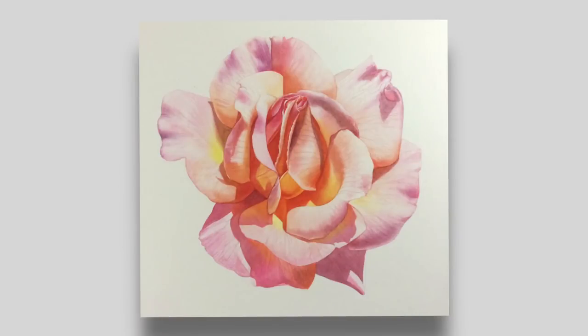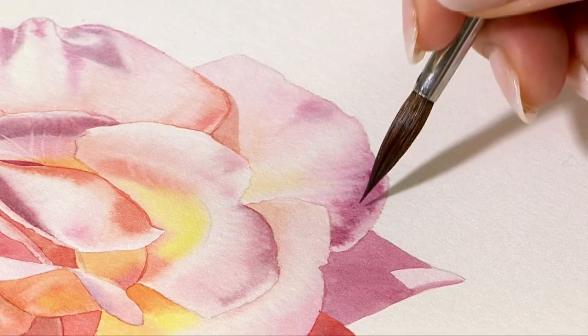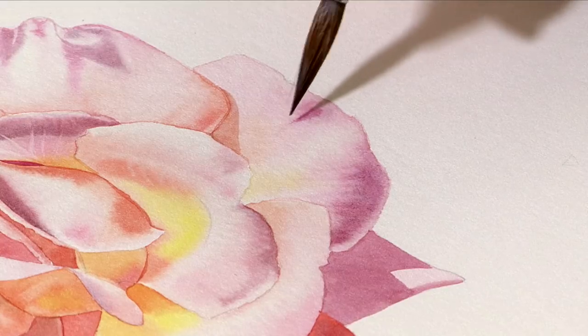Hi, the project this week is going to be a beautiful rose. It's the rose that features on the front cover of my fourth book, but it's a different angle. And it's a wonderful rose because it's got all these incredible colours like lemons and pinks and oranges. So I'm really hoping you'll enjoy that. It's something different, and I know it's very, very pretty, so it will fit into some other compositions if you want to add it in.